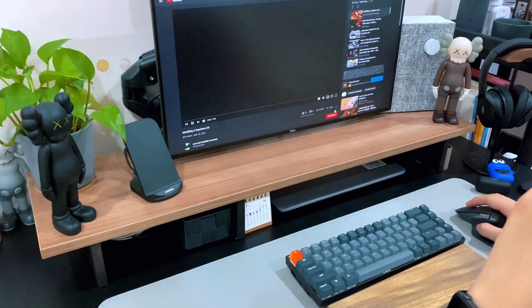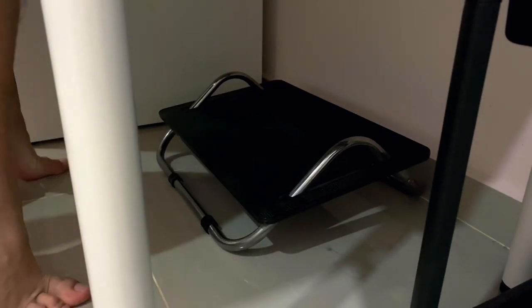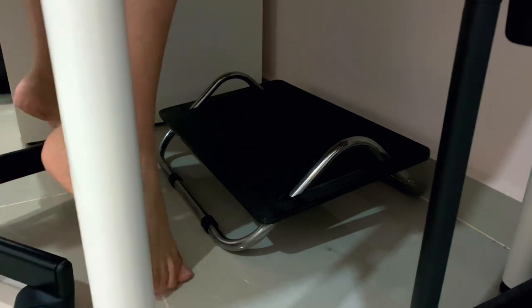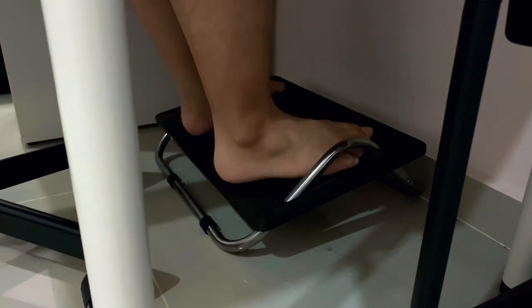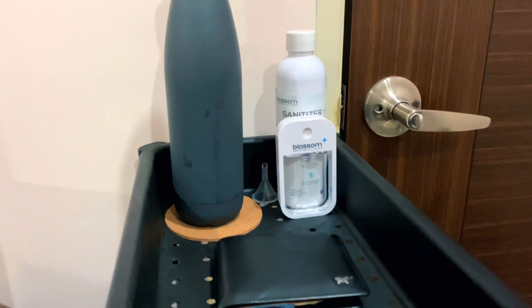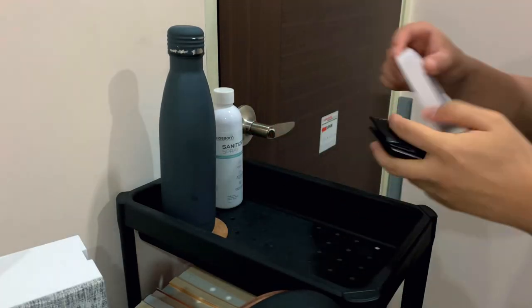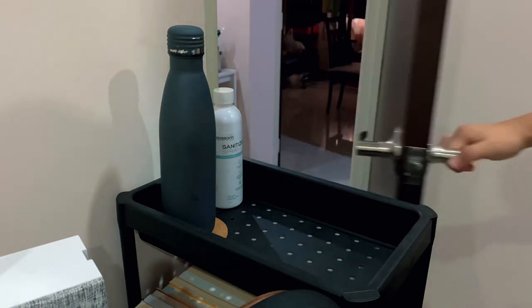There is a YouTuber called David Zhang who does an in-depth review on this desktop. Underneath the Limon Tabletop, I have 2 cheap table legs also from IKEA. Other than that, I also got myself a footrest from IKEA as well, which works well for a short guy like me to have a better ergonomic sitting posture. Right beside the legs, I have a set of black plastic trays in 4 tiers.